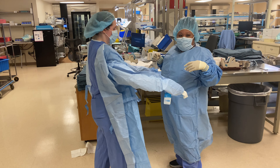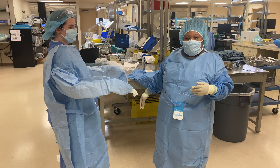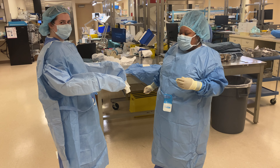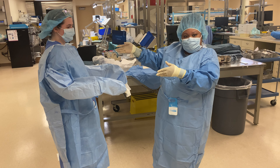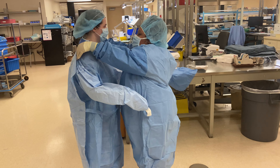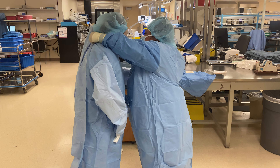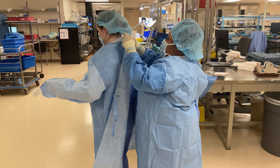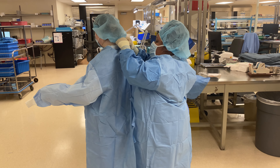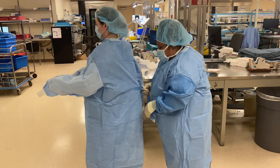Now, normally in any other case, there will be another circulator behind us that could gown or click the surgeon all the way in. So because we don't have that, we're just going to go with it. We're going to secure her in and we're also going to tie her up.